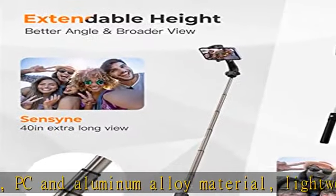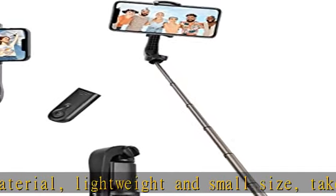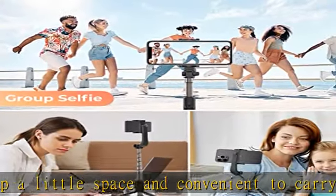This pole is composed of six sections, freely adjusting from 7.48 to 33.07 inches, easily taking full-length shots and getting everyone in the picture without bothering anybody else.